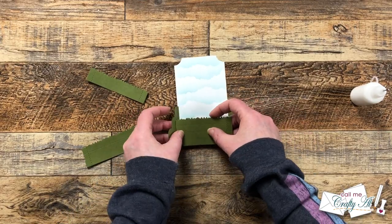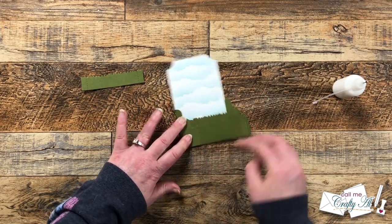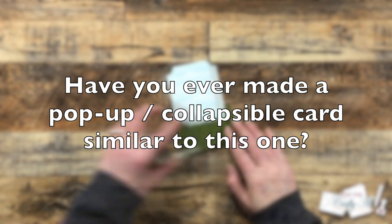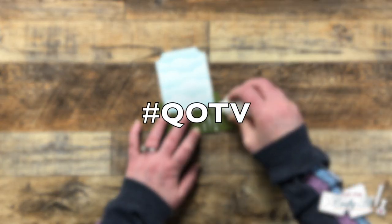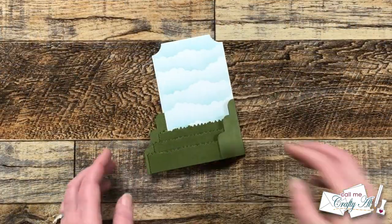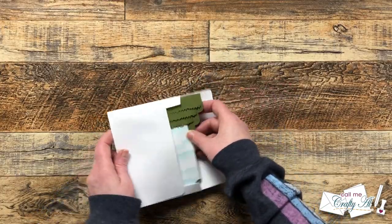While I work on that, I thought it would be a great time for the QOTV — the question of the video. These are just fun little questions I like to ask so we can get to know each other better. Today's question has to do with this kind of card: whether you call it a pop-up card or a collapsible card, have you ever made a similar one? Let me know in the comment section below and add the hashtag #QOTV. One of the neatest things about this card is that even though it's kind of big and fun when it's open, it still folds to fit in an A2 envelope.